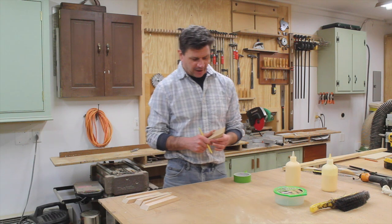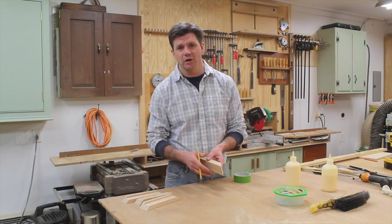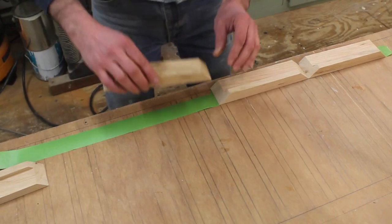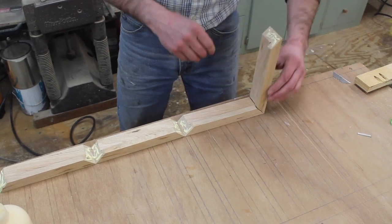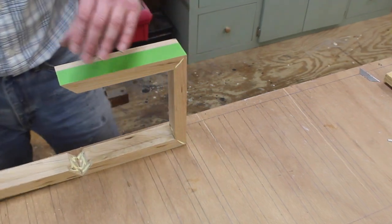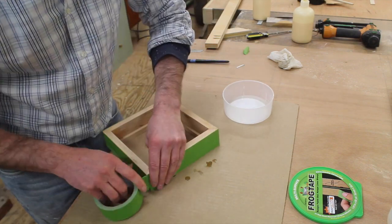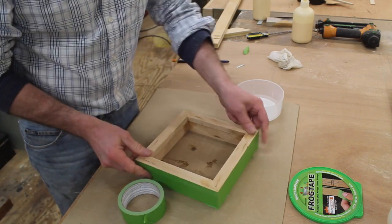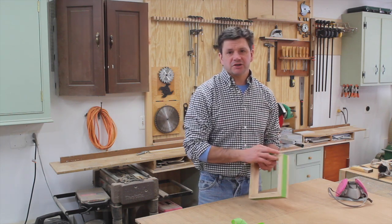This frame is going to be a square frame, and the nice thing about a square frame is all four sides are the same length, so you only need to measure once and put a mark on the fence. Now I've set up all the holes and I'll untape the frame, bring it over to the jig, and cut the slots.